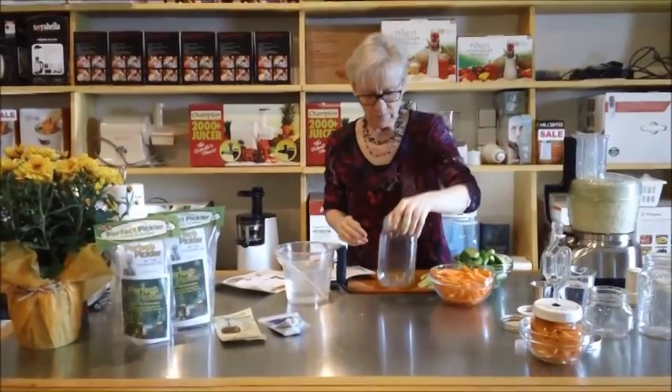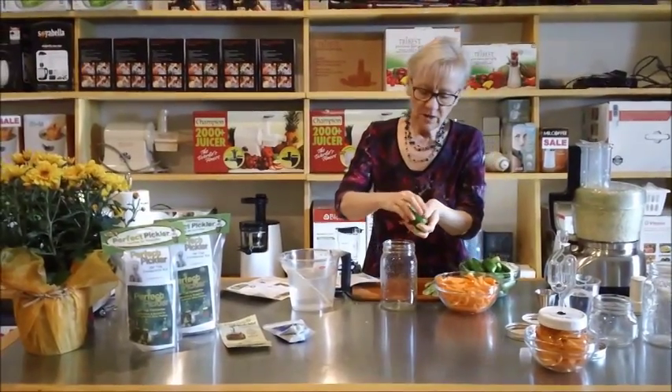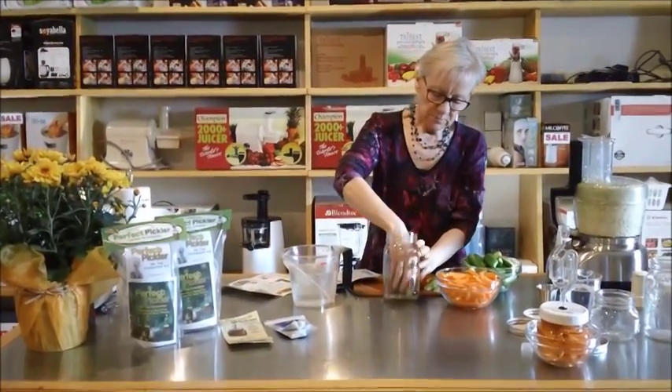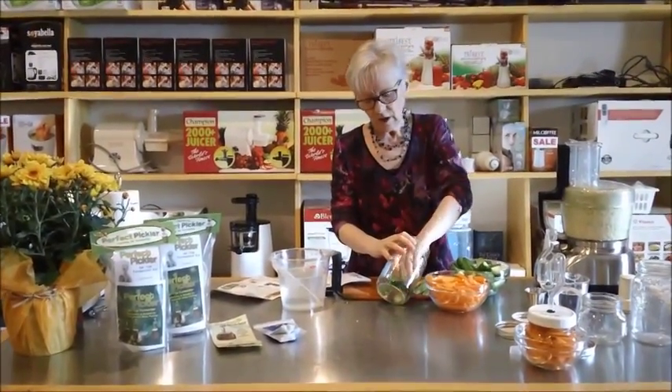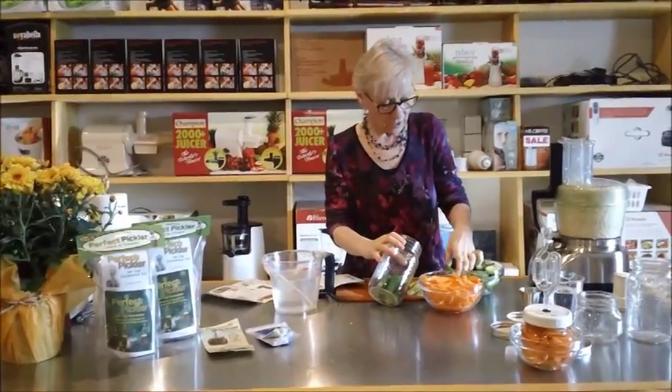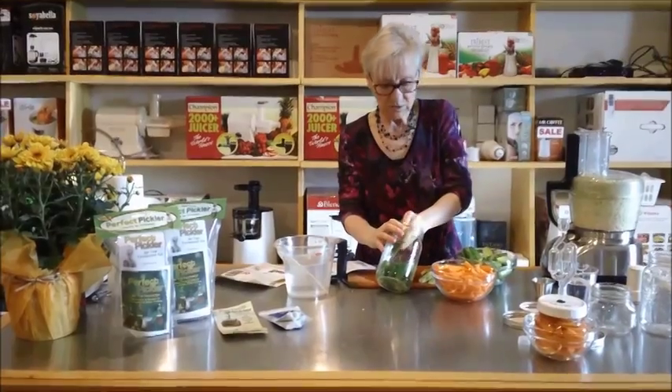Now in the other jar we're going to put our pickles in. We're going to make these pickles just plain — we're not going to add anything to them because we really like the flavor of them plain. They sort of make like a dill pickle, but we're not going to add dill to this one.